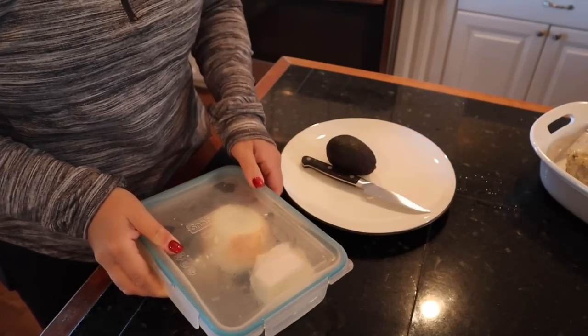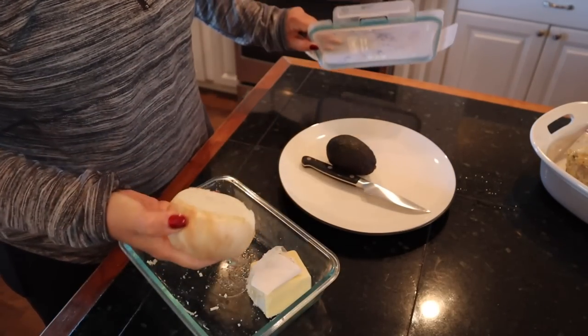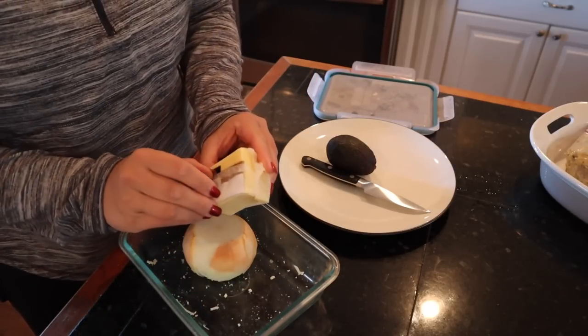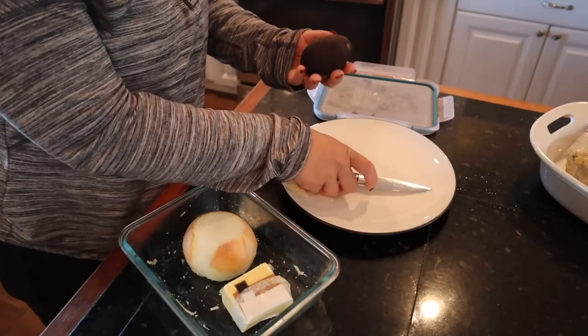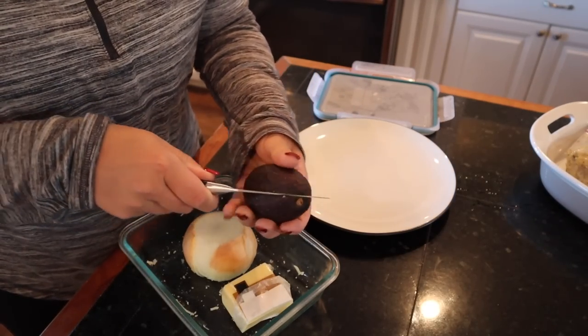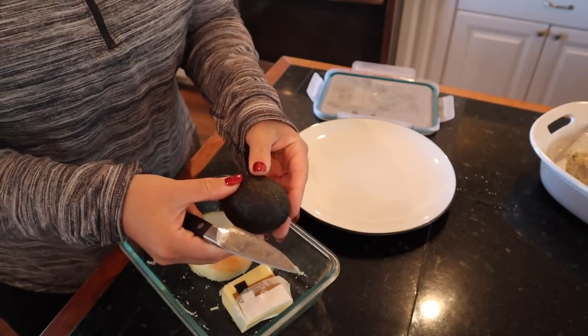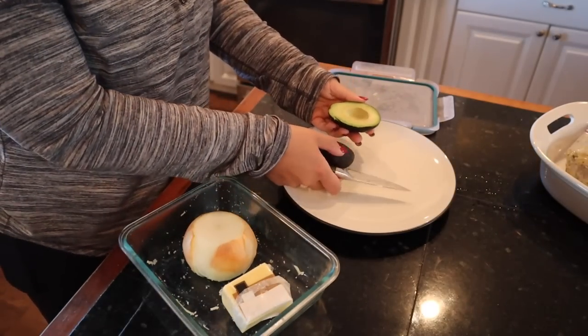For toppings, we have a couple of options. I brought up an onion, so I'm going to slice some up. We've got a really sharp, beautiful cheese that was from a beach trip with my friends. And I brought up an avocado today that needs to be used — I was nervous, but it's perfect. So we're going to put some avocado on our burgers.